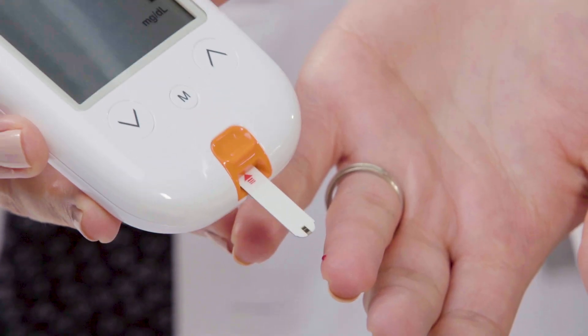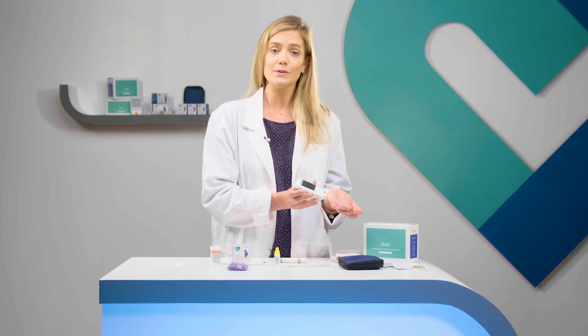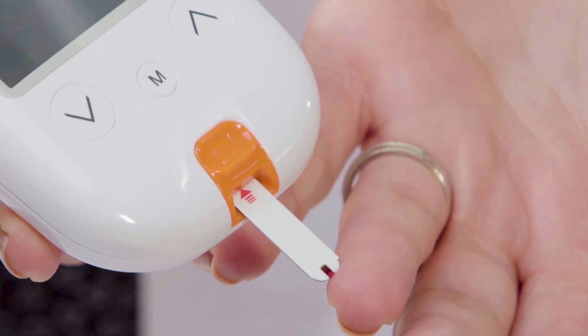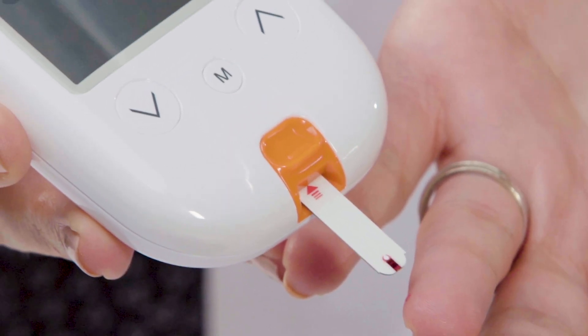Once the blood is drawn, place it near the tip of the test strip immediately so as not to leave it exposed. The great thing about strips is there's a vacuum effect — just hold your blood near the top and the strip sucks it up.